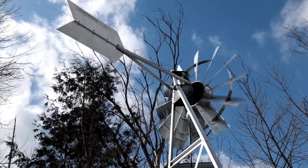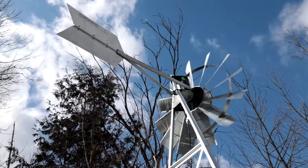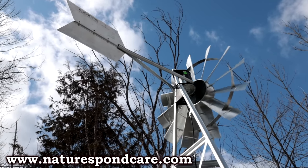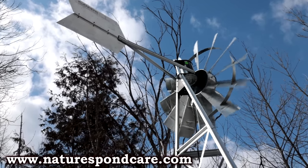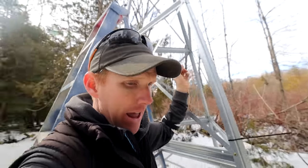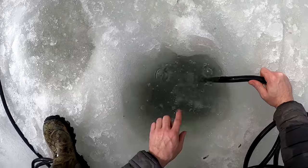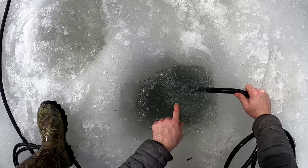This thing here is a wind-powered aeration system — a windmill from Nature's Pond, the Condor's windmill. What it does is it spins when the wind is blowing and it sends air down a tube. You can see the tube here. It's got a little aeration stone sitting at the base of the pond, and it keeps the aeration going when the sun isn't shining. Now that is pretty cool.